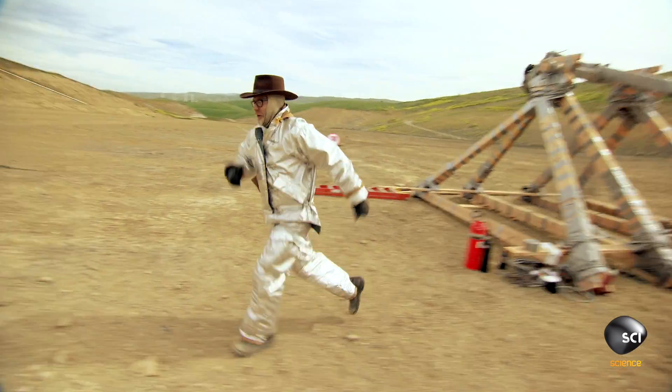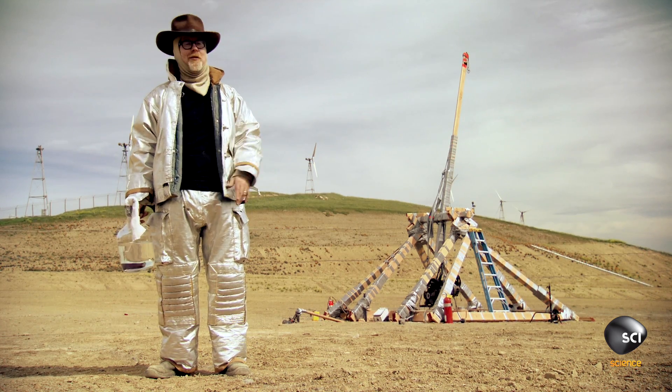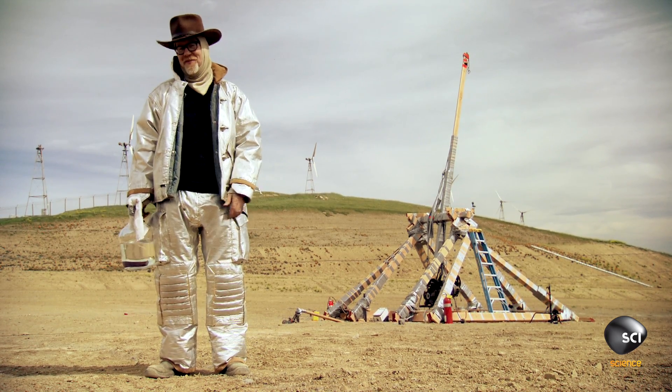We're lit. Back to the trigger. More specifically, anything that's burning that we didn't intend to burn. Stuff we want to burn, we're just going to go get some marshmallows and watch it.